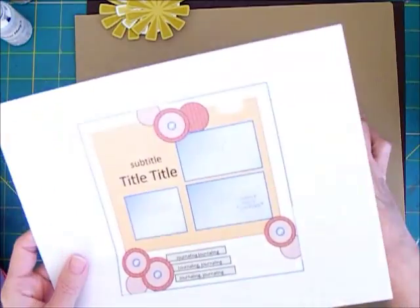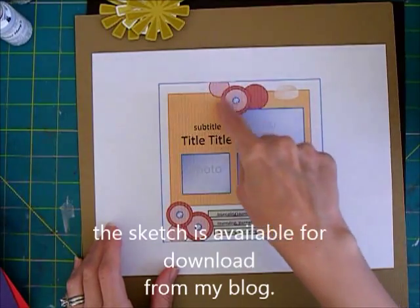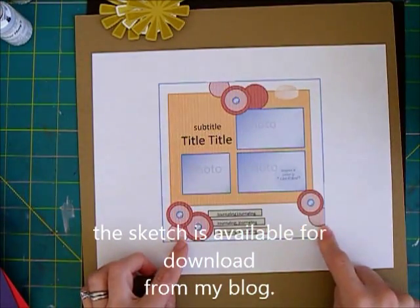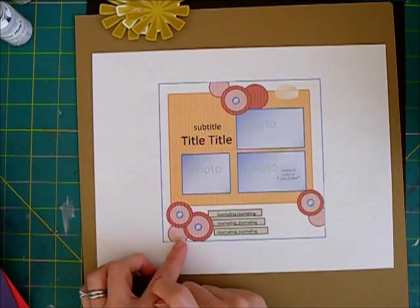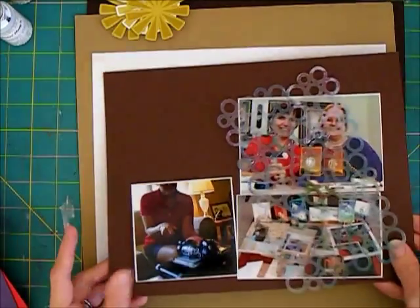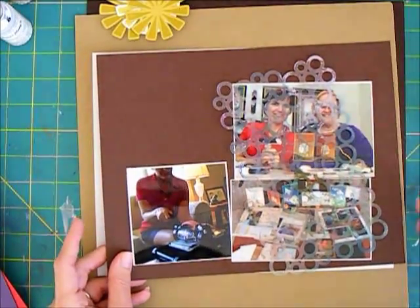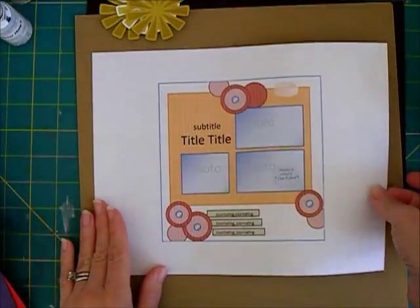I don't think I showed you the sketch — here's the sketch. You can kind of tell from where I had the photos placed. I'm going to put my circular elements in these three areas to create a triangle, add some journaling on strips, and then I'm thinking of maybe doing a tab up here at the top. I kind of liked the idea of having this look like it was inserted, kind of like a file folder option — that means I might round the corners. Just some ideas of where things are going to go.